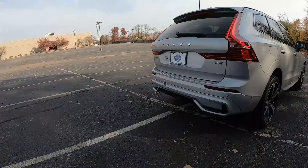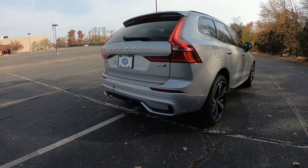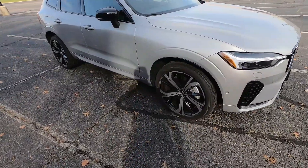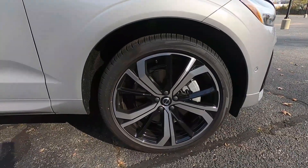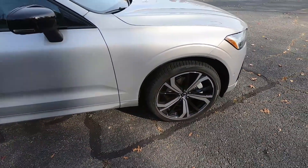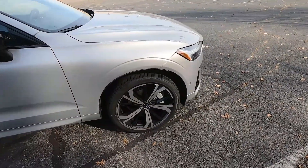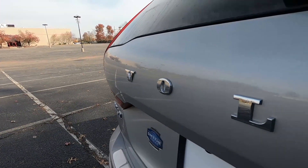I really love the exterior paint color of this XC60 — it's called Silver Dawn. It's more of a subtle color compared to some of their brighter options, but it still has a really nice metallic finish. Another great feature of R Design cars are the 21-inch wheels specific to the new R Design XC60, wrapped in Pirelli Scorpion Zero All Season tires in size 255/40 R21.